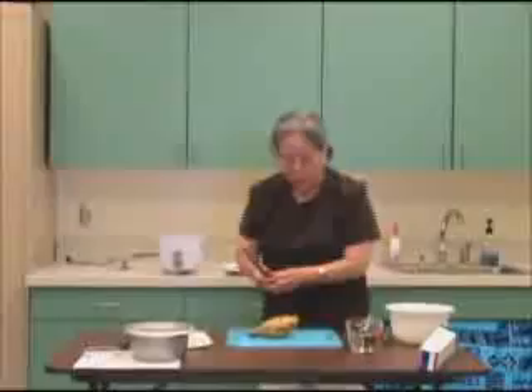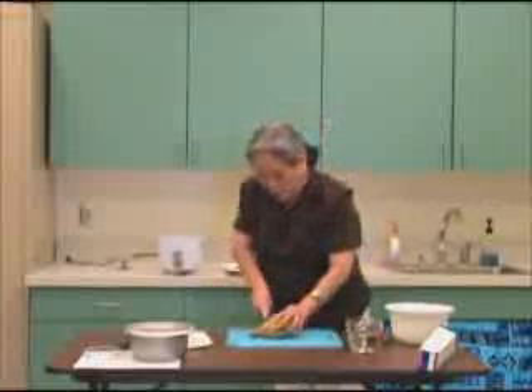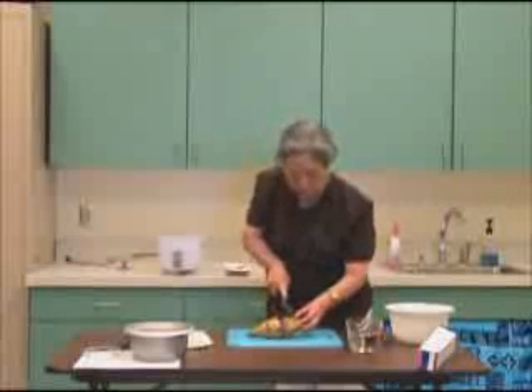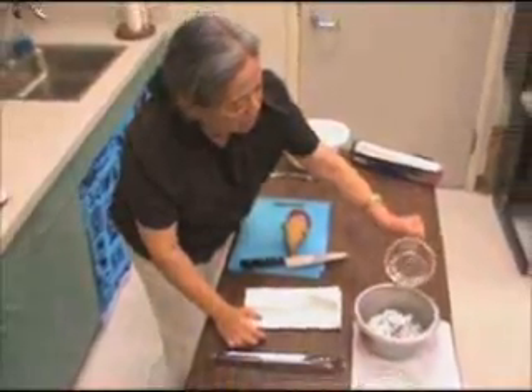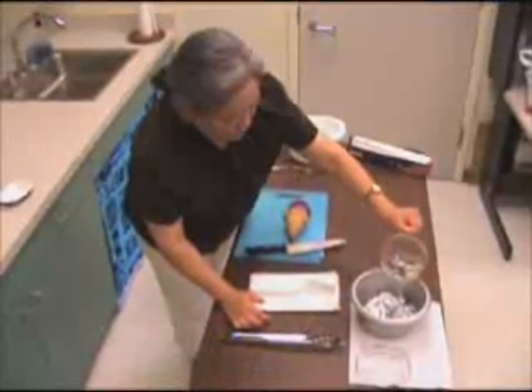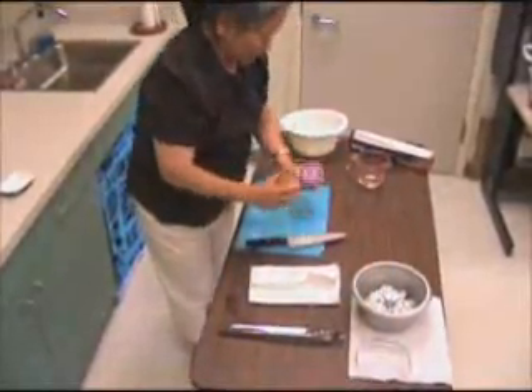Next, I'm going to cut the sweet potato into two-inch chunks, and then fill the rice cooker with the foil balls in it with about a half inch of water. I'm going to put the potatoes in.